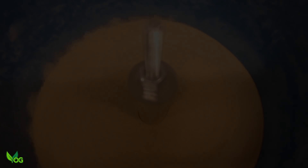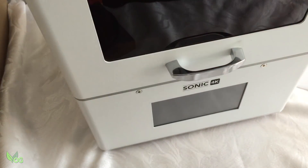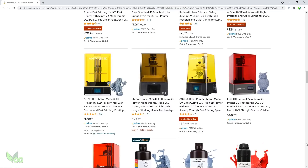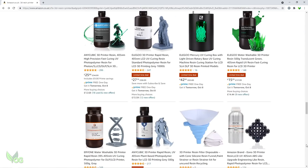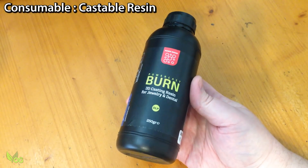As you'd expect, this process begins with a 3D resin printer, but the model and brand really doesn't matter. Honestly, any resin printer will do, so choose according to your budget and needs. The better the print quality you can achieve, the better the metal castings should be.